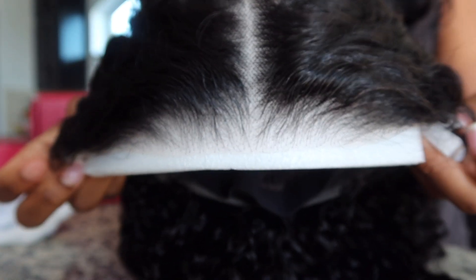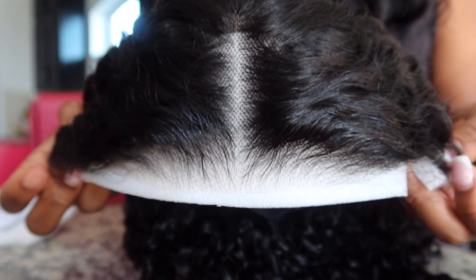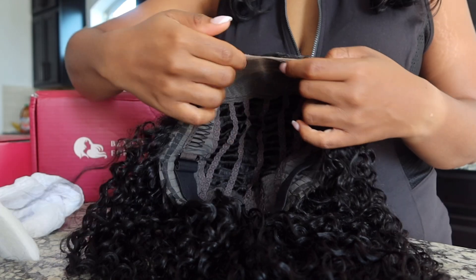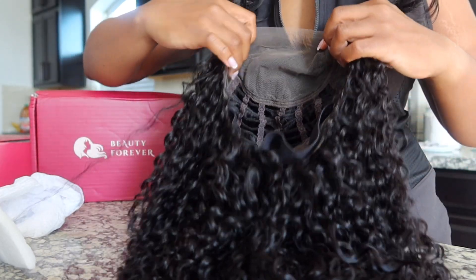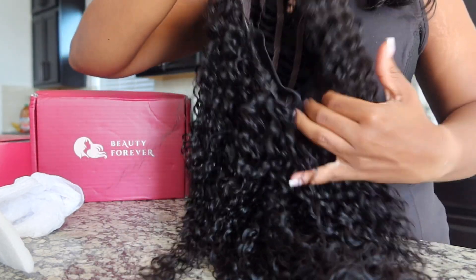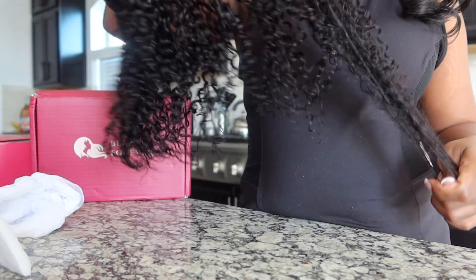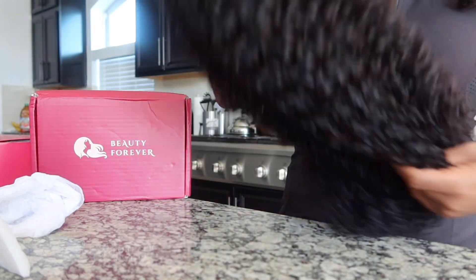And this is how the wig looks. So the lace comes cut and it is pre-customized, so the knots are actually pretty small on this unit anyway. But I did do a little bit of extra bleaching, and that was it. I didn't do any more customizations — no plucking. So definitely love this unit.